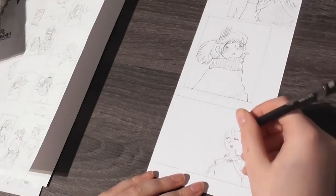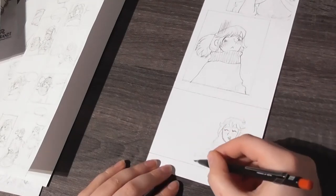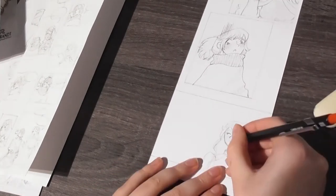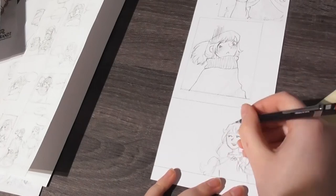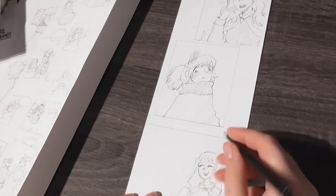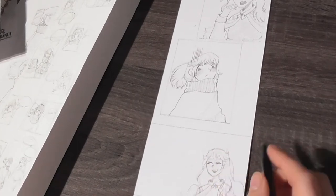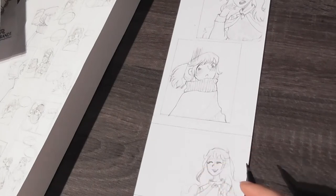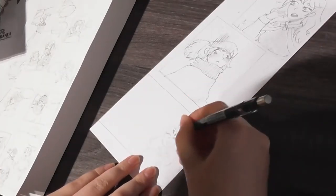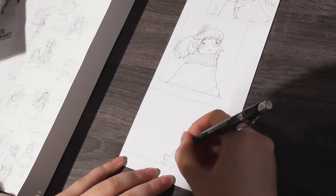Of course I'm not just sketching out of my head — I have my script laying next to me, the one I made in the last video, and I also have the thumbnails I made based on that script. I've been watching some YouTube videos about making webcomics and webtoons and found some really helpful videos that helped me with making the script and thumbnails.